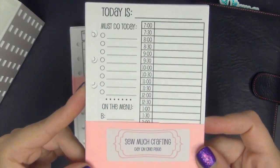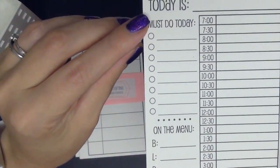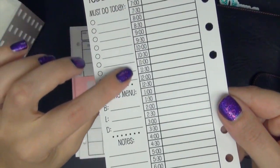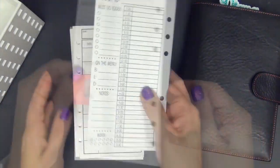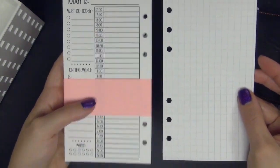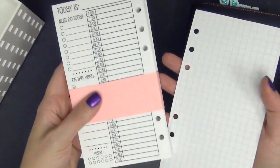My next inserts are the day on one page. Now these have been reformatted. This is the old format — it has must do today, menu, notes and water, and then it splits up the day by the hour. I really like these a lot. I only use them on a day that's really busy. I do have a custom set of these where I requested to have grid paper on the reverse side, so that when they lay inside the planner I have the list on the left and grid paper on the right — and then you flip and it's the same orientation. Danielle created those for me quite a long time ago.